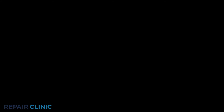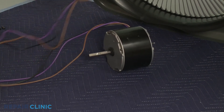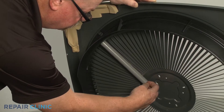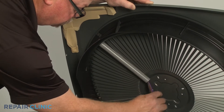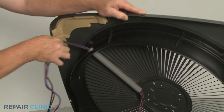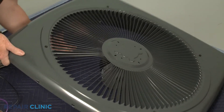To replace or reinstall the fan motor, first feed the motor wiring through the conduit. Now position the fan motor on the airgrill cover.